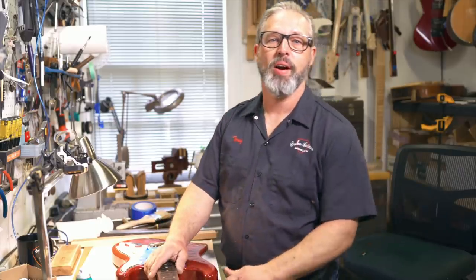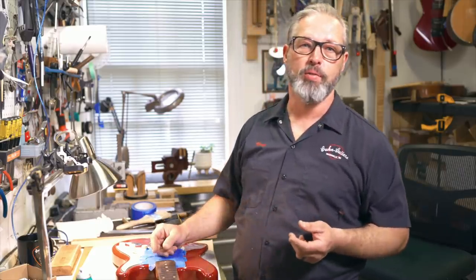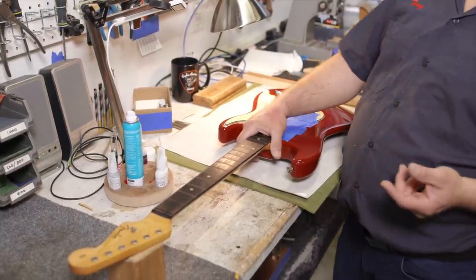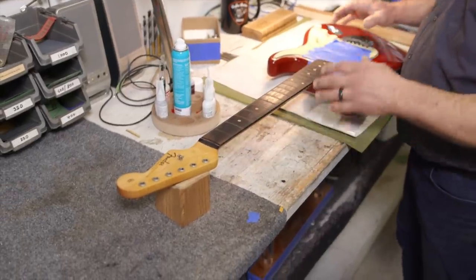Here's the part where I consider the condition of the fingerboard before I put in the new frets. What I've done is reattached the neck to the body because it's in a different shape that way. I've also got the neck propped up on something so that the weight of the body creates a little bit of string tension as I true up the board. Let's get to it.